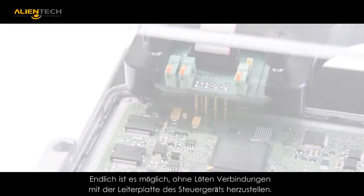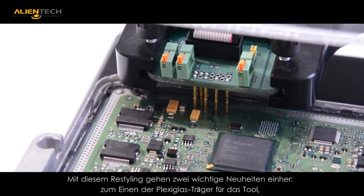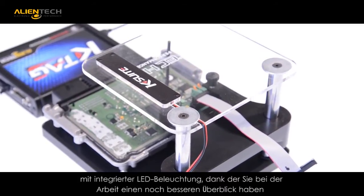The improved design features an upper illumination deck with a clear acrylic frame to support your tool and allow the ECU surface to be illuminated for a better view while working.